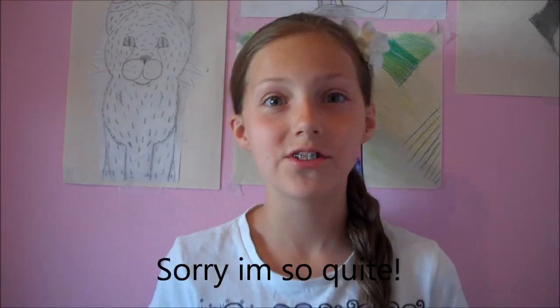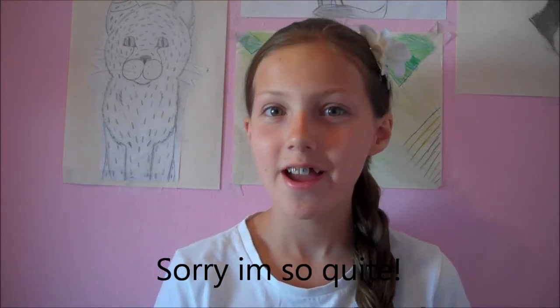Hi everyone! Sorry I have not made a video in a while. That's because just a lot of things are going on. I just got back from camping for a week, school's coming up, just lots of stuff going on at the moment.